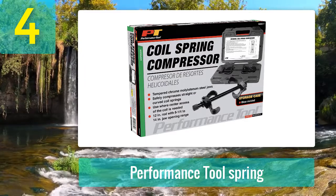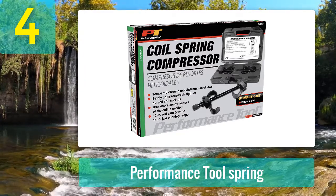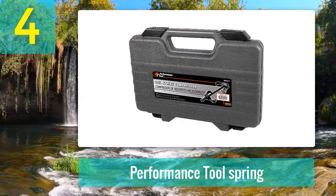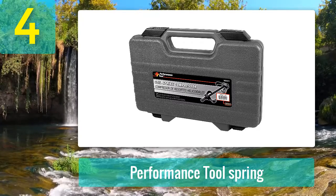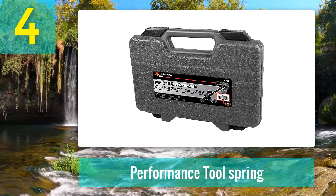Pros: Chrome steel material makes it heavy-duty. The 8.25 to 14 inch capacity of the chrome jaw accommodates heavy springs. This compressor comes in its own box for storage. The parts are easy to replace and it saves money in the long run. Cons: It is not suitable for smaller cars. It does not have too much tension capacity.